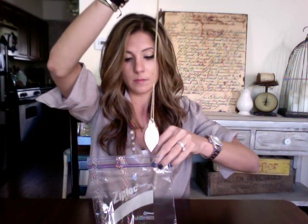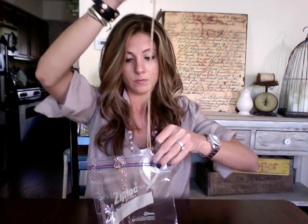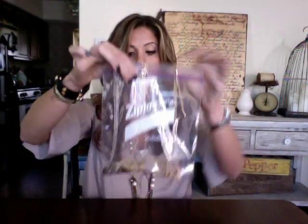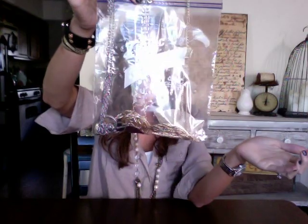Then the last one — again, a little bit of that chain sticking out — and zip it again. So basically all these sides are zipped shut and your necklaces are hanging in there. Now what you do is you just very gently fold or roll the bag.